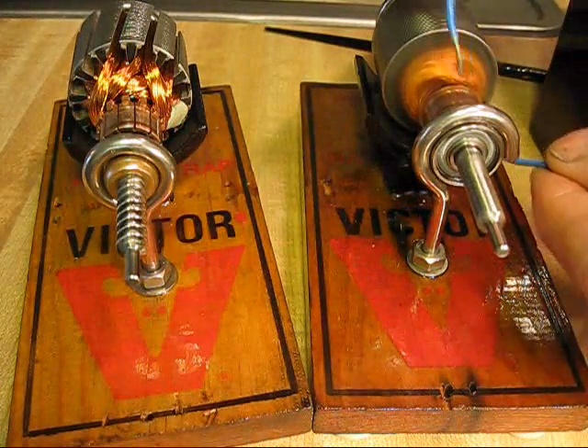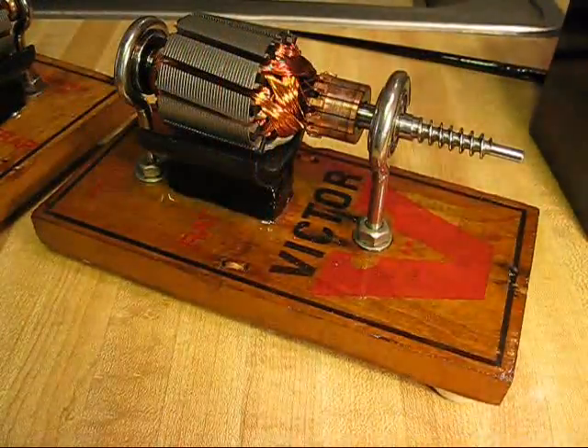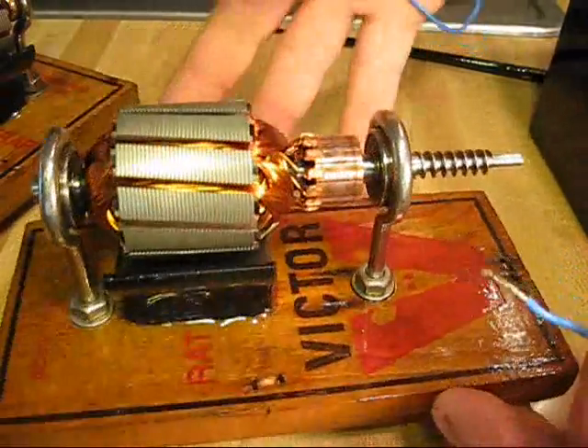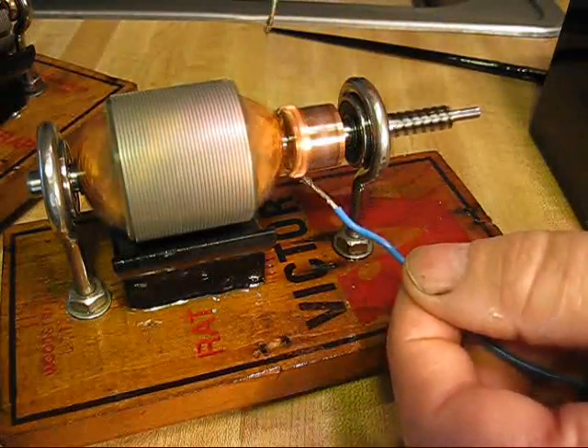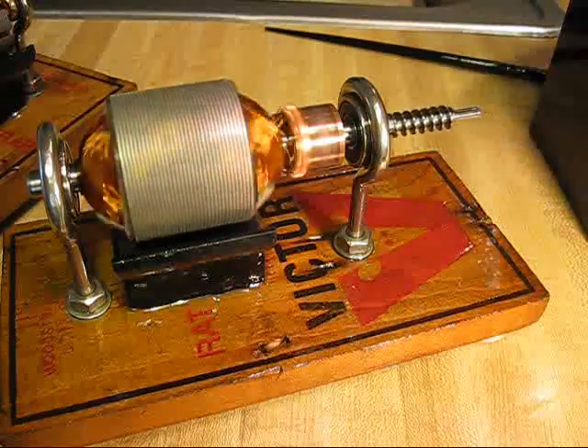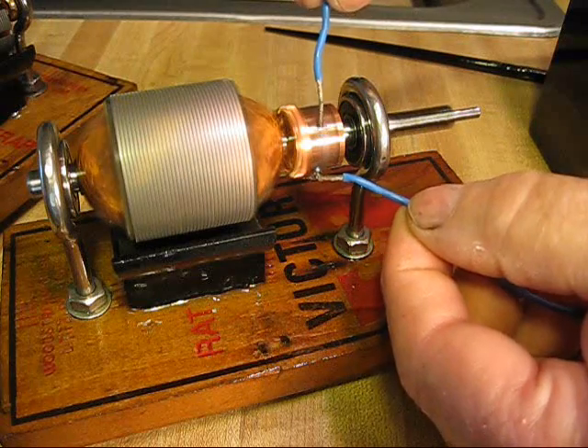Build you one of these things. You will have a world of fun with them. They are really enjoyable to play with. You will learn something. Just change the polarity and change the rotation of the engine.